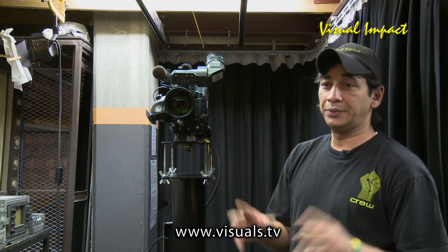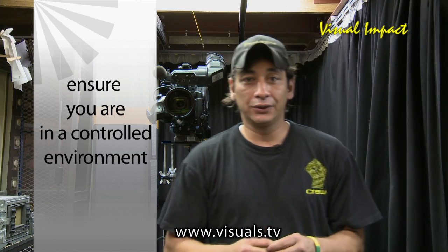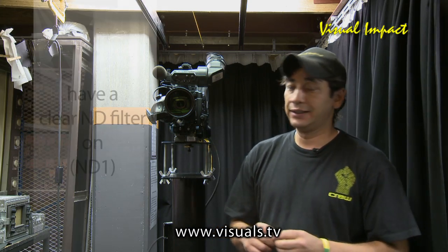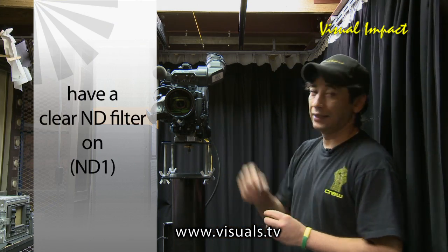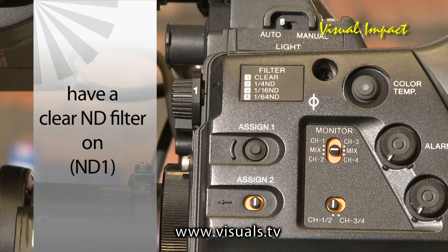There are a few things you need to do first before you actually get there. Number one is ensure that you're in a very controlled environment, preferably with tungsten light around. Secondly, on your camera side, kick in a clear filter which is normally indicated by number one on your filter wheel.